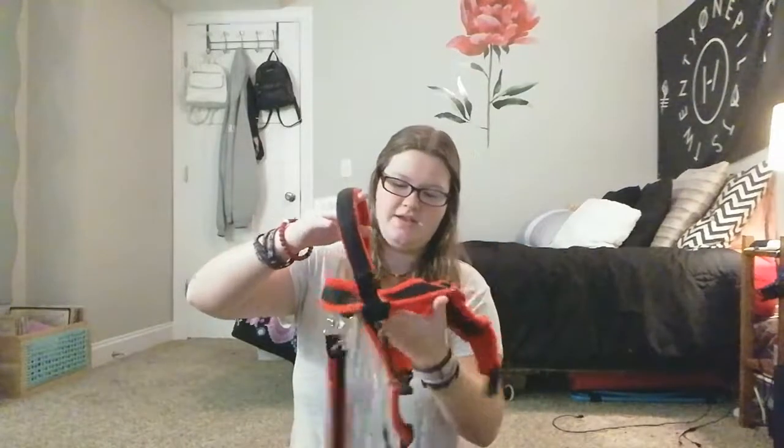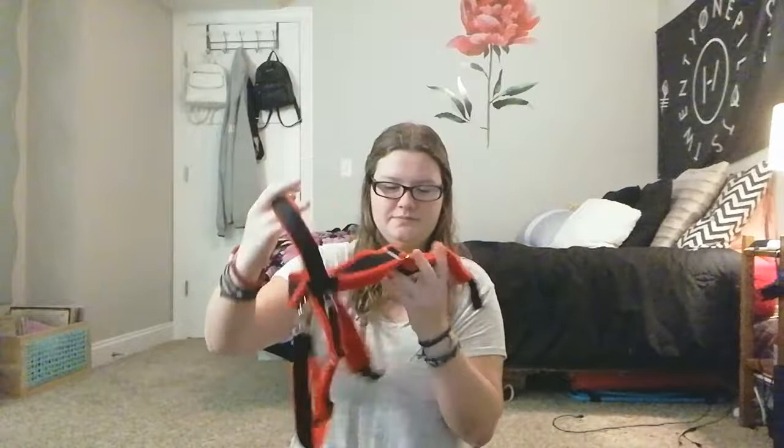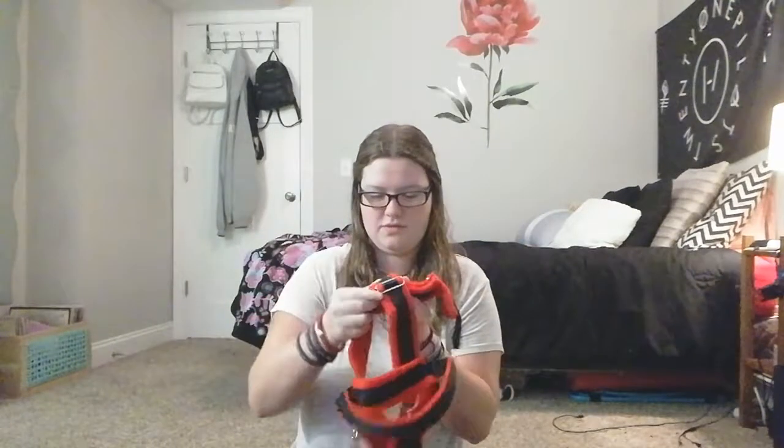Again, the same thing. It has the pull strap, the counterbalance handle, and then, of course, the Y front.